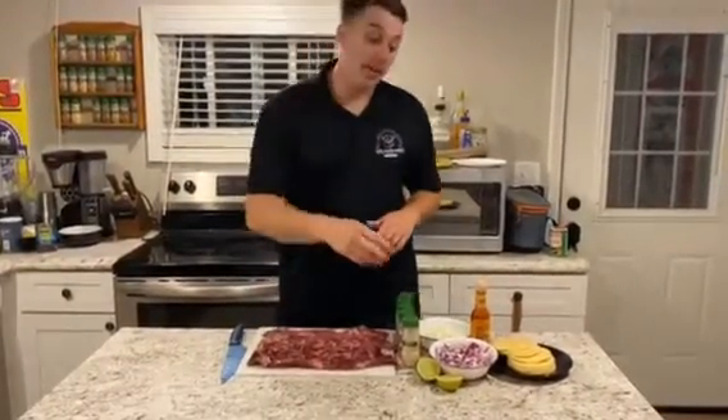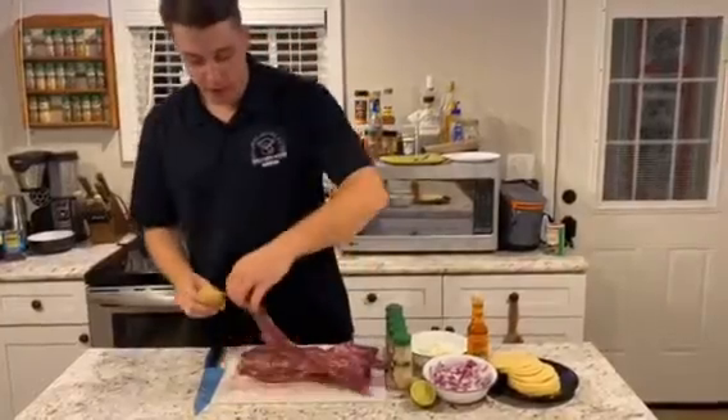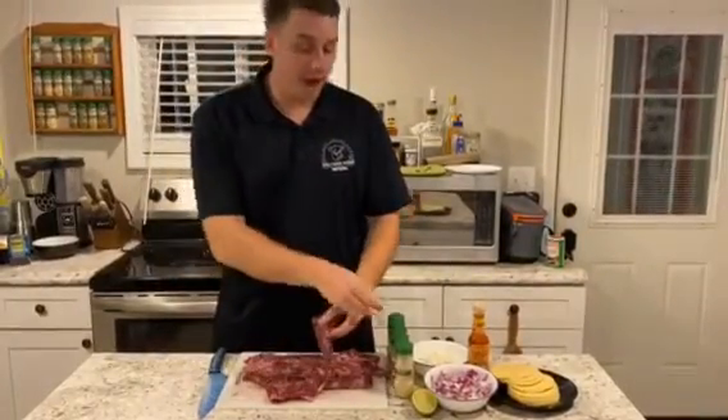All right guys, so what we're going to do first, we're going to add some lime juice to this — add a little bit of acidity to the mix, and also help our seasoning adhere to the meat. So we're going to put it on all sides, and then we're going to add our seasonings.